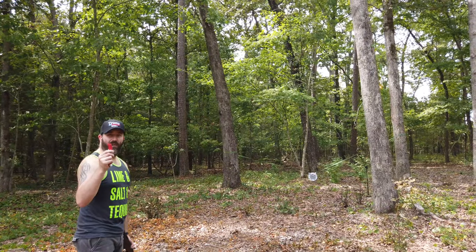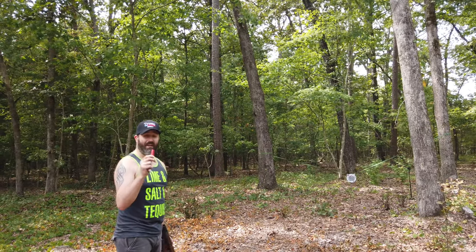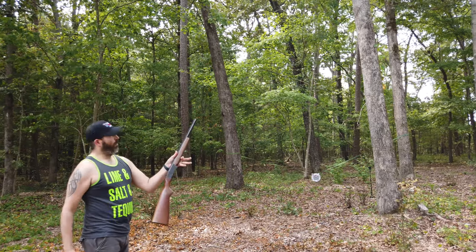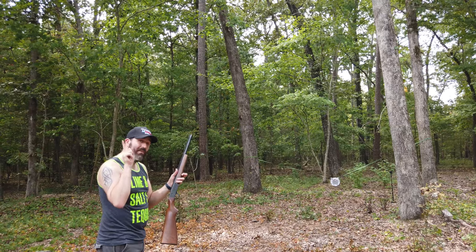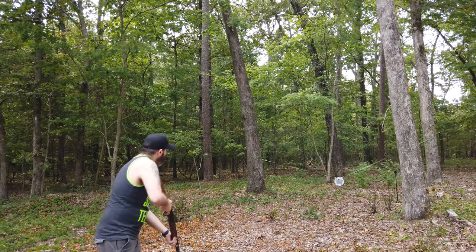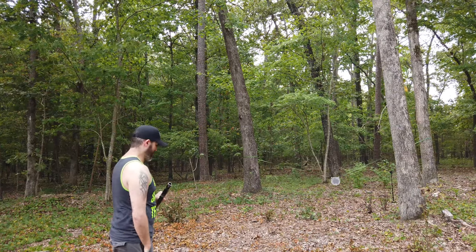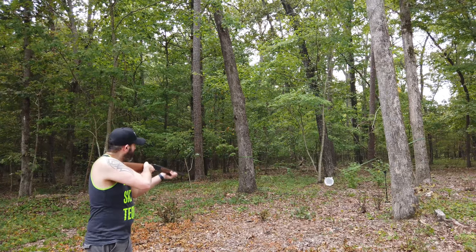Now we're going to move up to 12 gauge. I know it's not going to do anything just like the 410 didn't — I also don't have slugs for this, just birdshot — but I love shooting 12 gauge. We'll be shooting it out of my little modified Hatfield 99 shotgun. Shotguns are always fun. Let's put one more down there. Look at it — make that target swing.